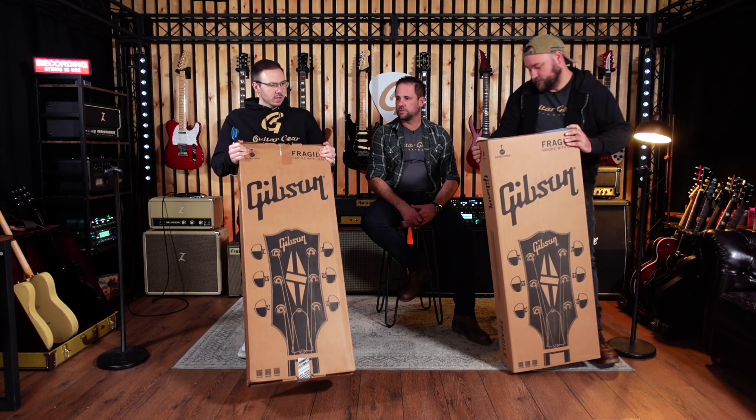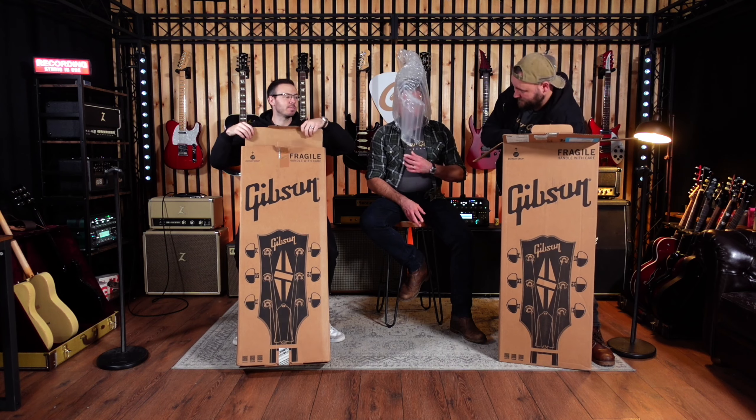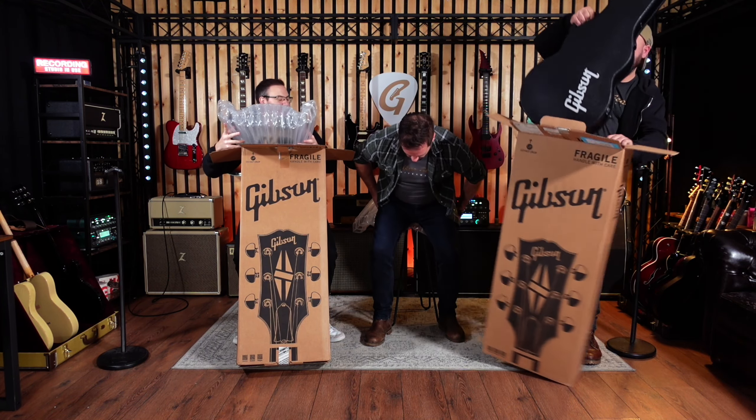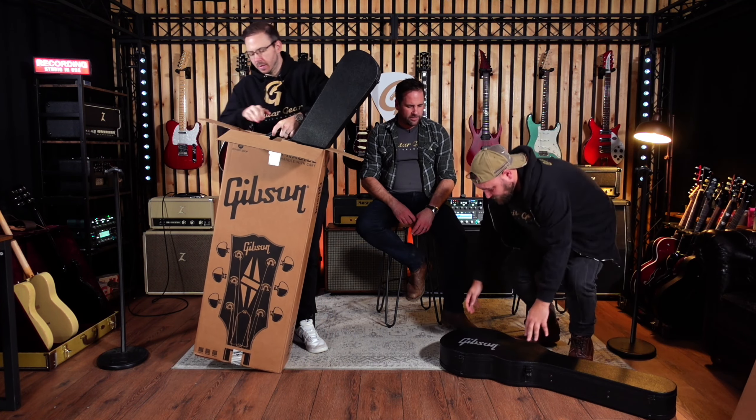Straight off the bat, it's a nice Gibson box — nice weight. I'm just going to go for the rip! Okay, whatever floats your boat, no pussyfooting around. Oh, I like that — it's the old rain hat. You know what Andy, we should have got all three colours, then you'd have had one. Black case — oh that was quick. It's the black latches that set it off for me. This has got to be a Modern on it.